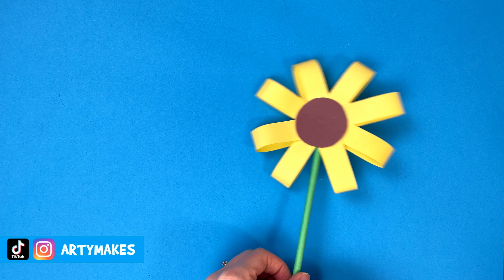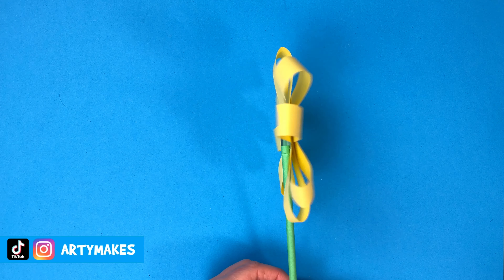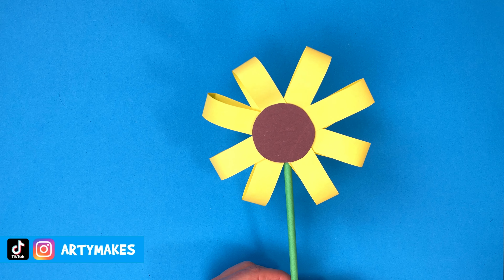Hello, I'm going to show you how to make these paper sunflowers. They are so easy and they're pretty much just made from strips of paper.